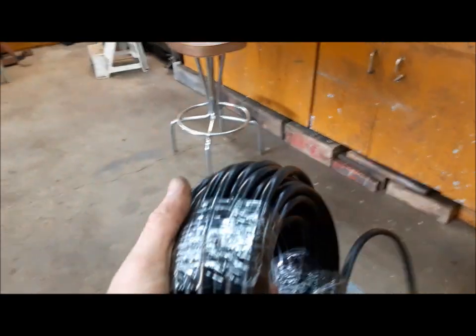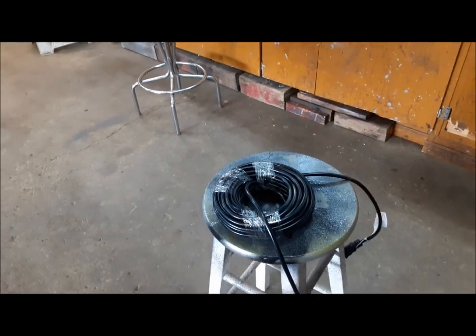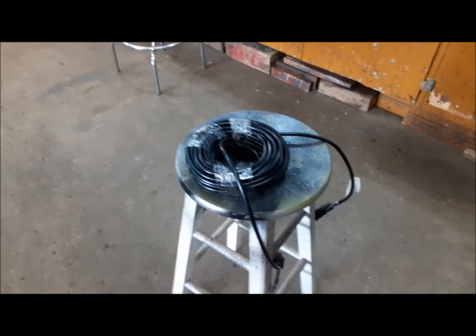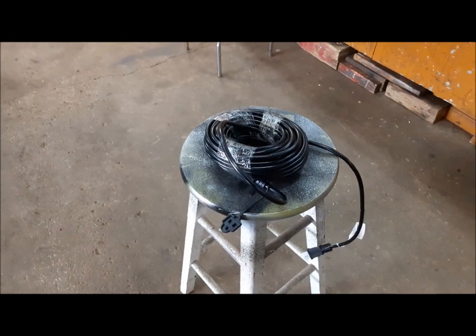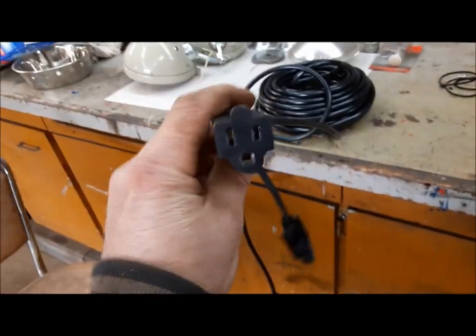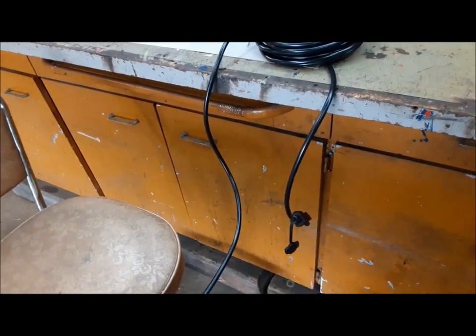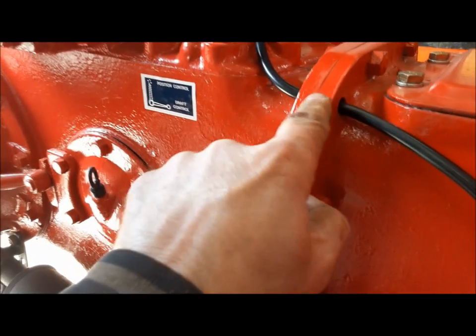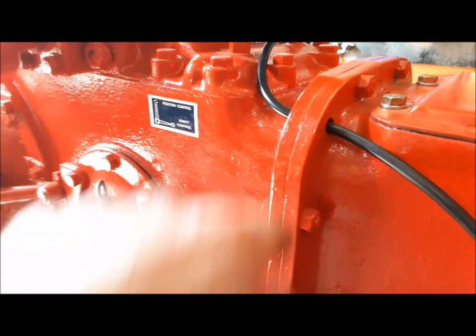Now we need some wire to run from the dash back to those lights on the back. We use 16-3, and the cheapest place for me to get 16-3 wire seems to be to buy extension cords — I can buy an extension cord cheaper than I can buy cut wire. I got this 50-footer off Amazon; there's probably enough on here to do four, five, maybe six tractors. The only other advice I can give you is to start cutting your hooks off this end, because that way you've always got the socket end left if you happen to need to put a new cord on your saw in a hurry. Run the wire through this hole in the casting — they all have it: 9Ns, 2Ns, 8Ns, even Fergusons all have this hole.